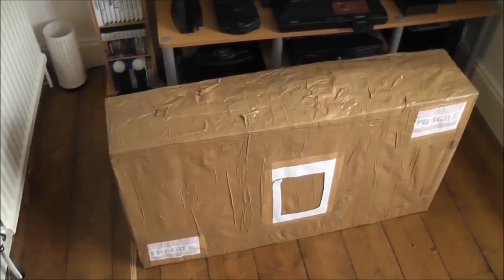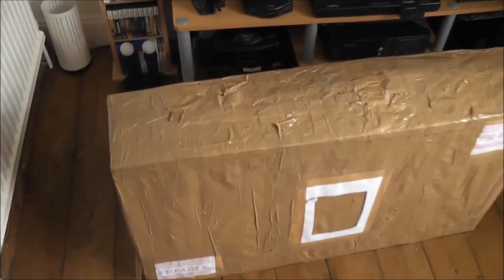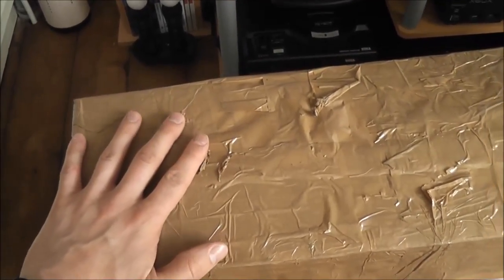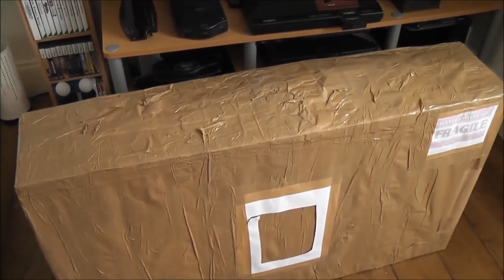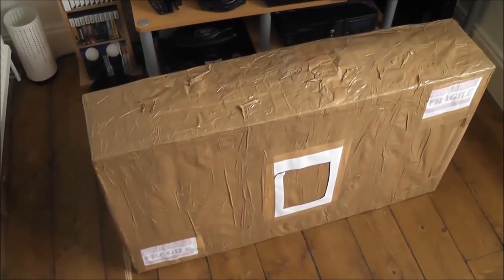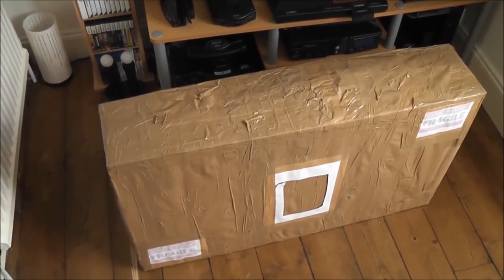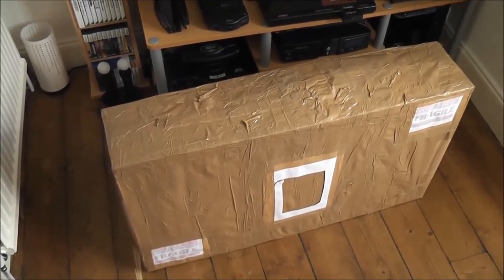This is it here, and it turned up very quickly. It looks to have been packaged really well — it's in this huge big box, encased in brown packing tape, which is always a good sign that the seller's taken his time. There are fragile stickers all over it as well. I'll jump cut straight into what's actually inside the box.